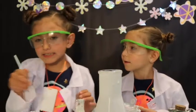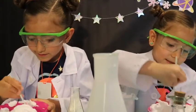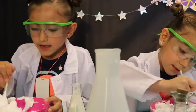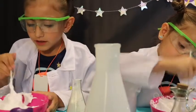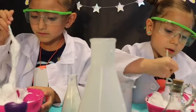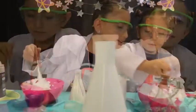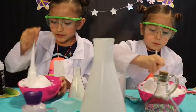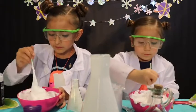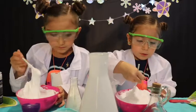Next we're going to mix it really good. Mixy, mixy, mixy — mix until all of it combines, and then we can start adding the food coloring. It's coming together, guys! Mine is coming together — kind of.